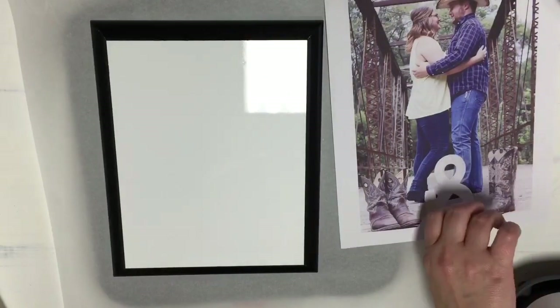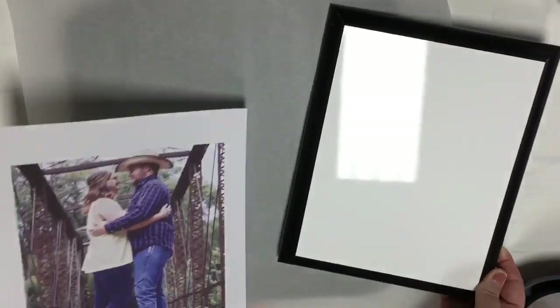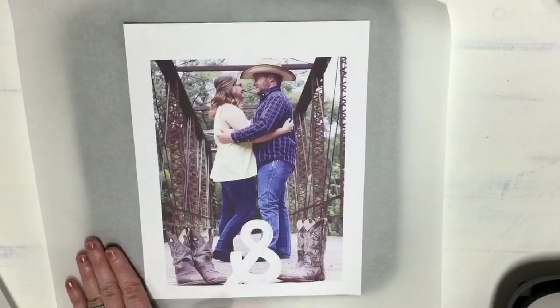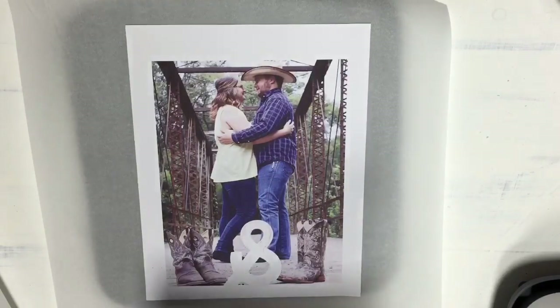We're going to peel off this plastic coating, then same thing — I'm going to go ahead and spray the picture with that same pro spray. The thing about this pro spray is I'm really addicted to it the more I use it, especially with the Easy Press, because you don't want to get that ghosting effect. It's really going to keep the image super still.